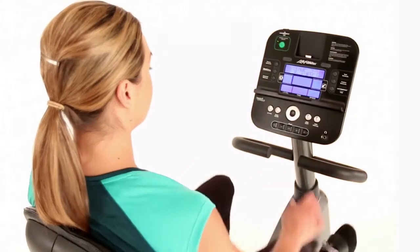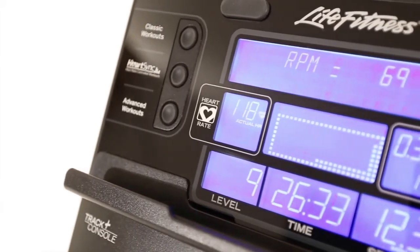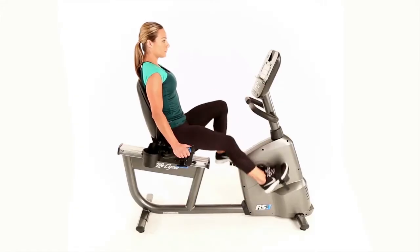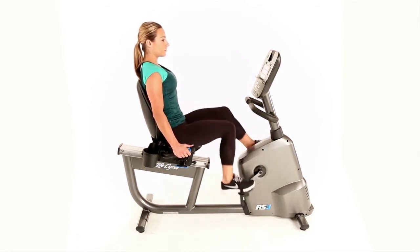Customize your Life Cycle RS3 with your choice of the intuitive Go console or the interactive Track Plus console. The Track Plus console works with many of your favorite fitness apps, lets you create your own personalized workouts, and keeps you engaged and motivated to reach your fitness goals.